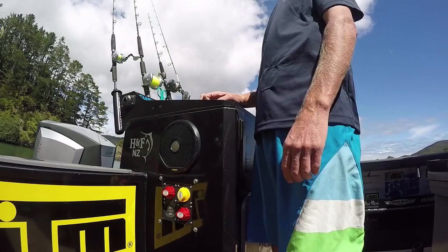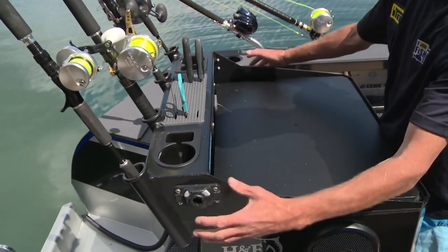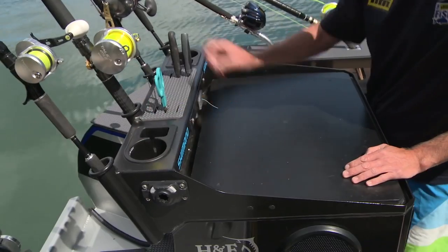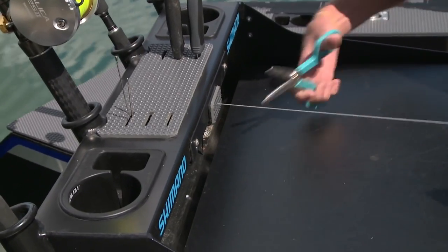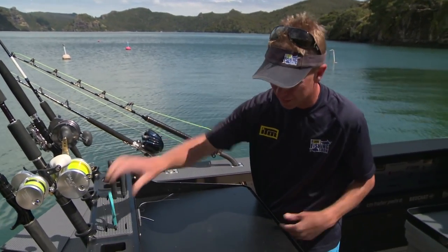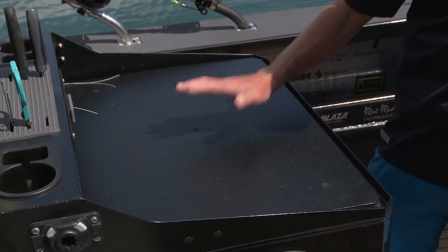Which brings us to the business end of the boat — the bait station. A heck of a lot of thought has gone into the layout of this. We've got some Railblazer Starports here so we can add extra storage and accessories where we need them. We've got Railblazer drink holders, but also sinker holders. Things like rubber bands that you need quick access to are right at your fingertips. My rigging thread — I'm constantly rigging up baits — I can just pull it straight out. I've got my bait needles here, six slots for plenty of knives, scissors and cutters, all at a fingertip. The bait board itself is a nice hard-wearing plastic yet it doesn't dull your knives.